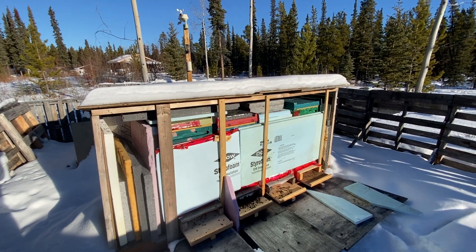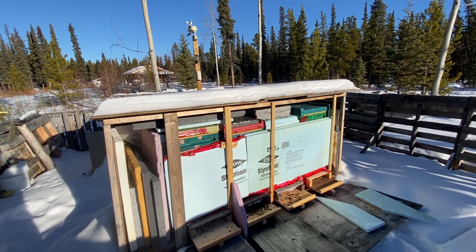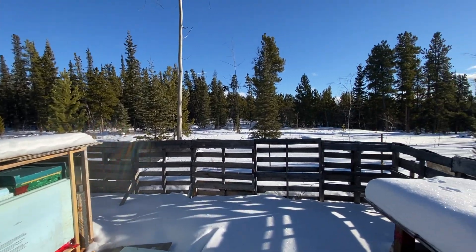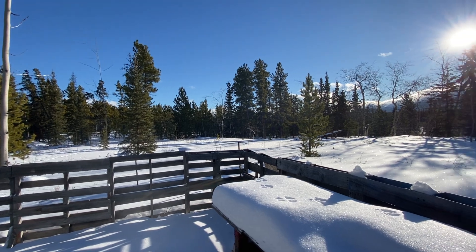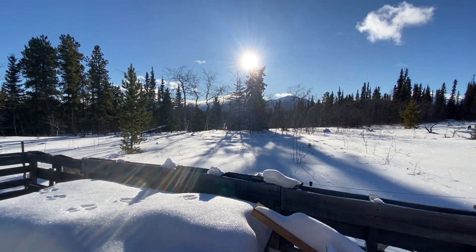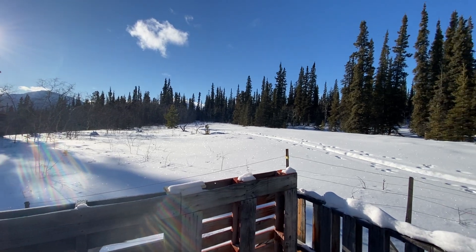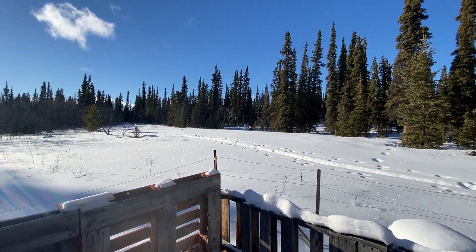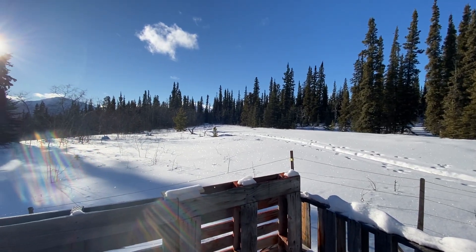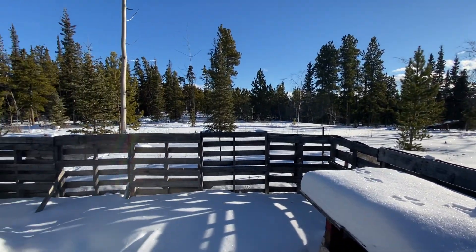Just a quick update video. It's February 8th, minus three or four right now — a beautiful February day. The mornings are probably minus 20 to minus 25, then it warms up to the mid single-digit negatives. I'm just getting ready to go for a cross-country ski. My trail goes out there about a 10-kilometer loop. I just came and got my temperatures.